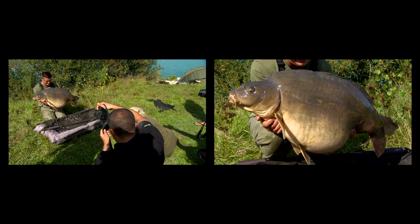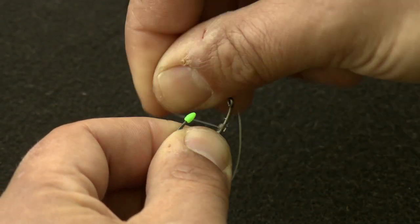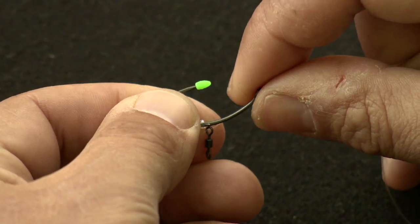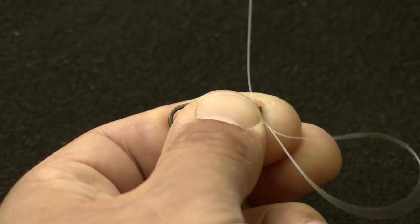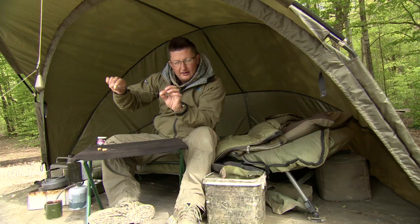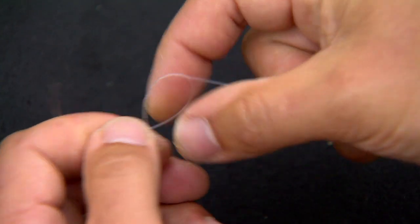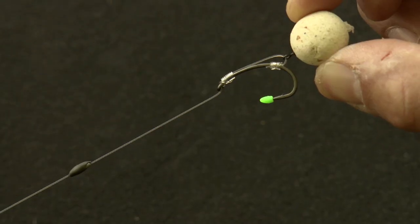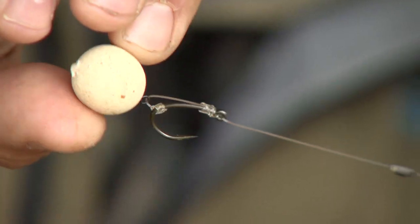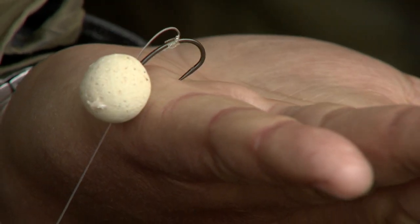The last one is the rig I've caught most of my big fish on over the last couple of years — again 15lb IQ2 straight through, but on the hook I've actually tied a D. I've tied my favourite whipping knot first, then put a micro rig swivel on there, then tied the knotless knot to form the D. Next on goes the sinker and a little bit of putty to hold everything flat. At the other end it's tied with a four turn half blood knot. That D helps the bait and hook separate in the fish's mouth, and with the tiny micro rig swivel the bait can turn without turning the hook, so the hook turns very aggressively.